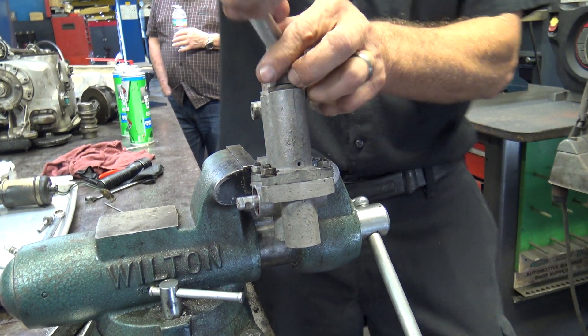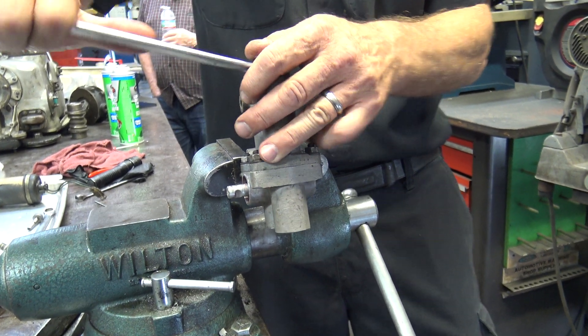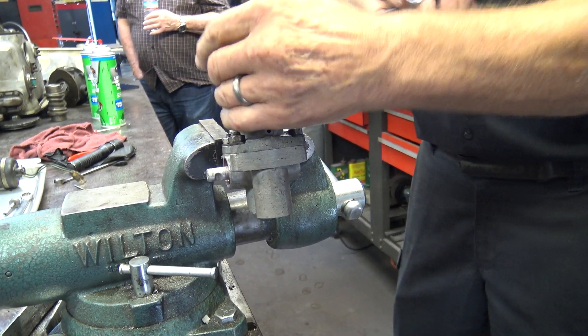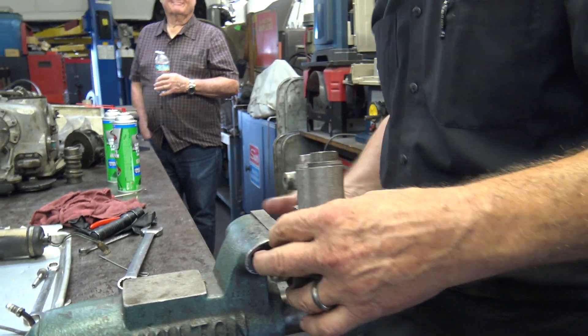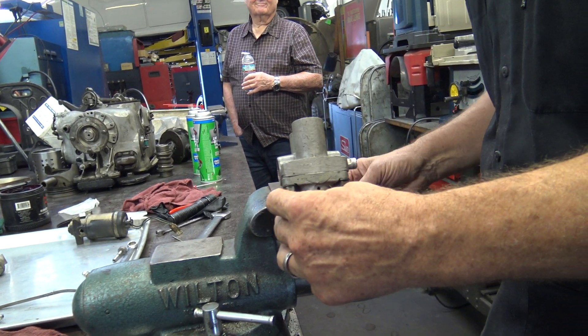Might as well tighten these — click, that's it. You know, they've got new torque wrenches that beep. One of my guys uses it on everything, which is fine — I know he's not tightening things too much.